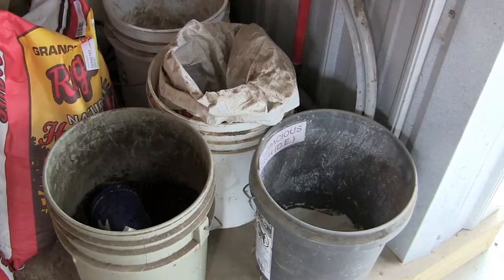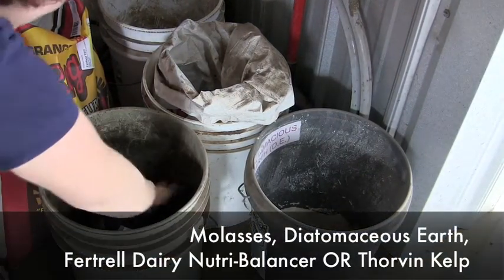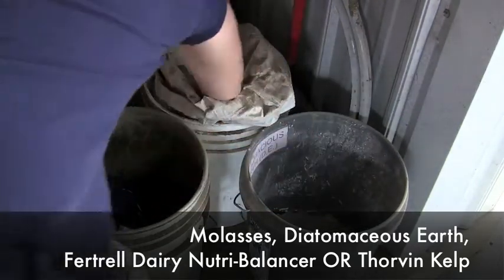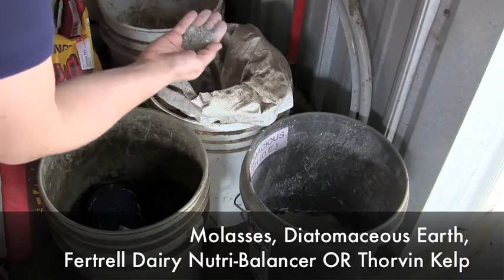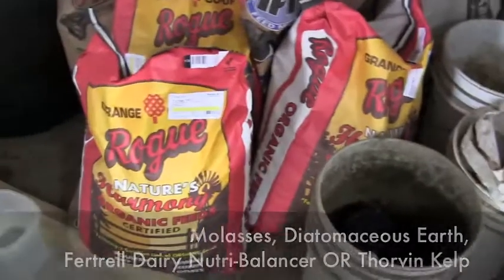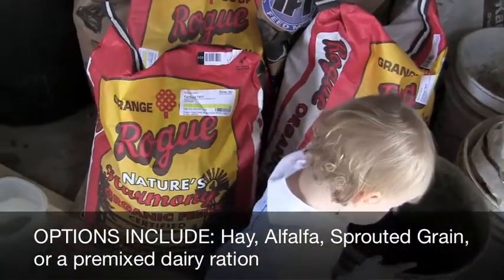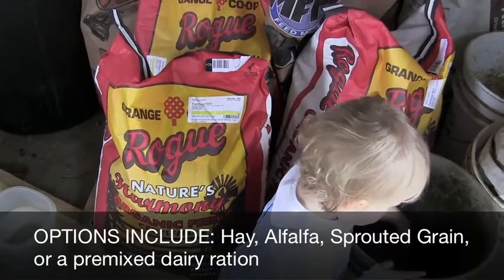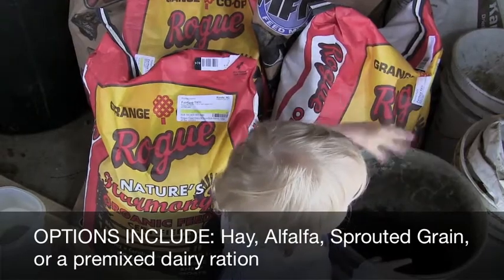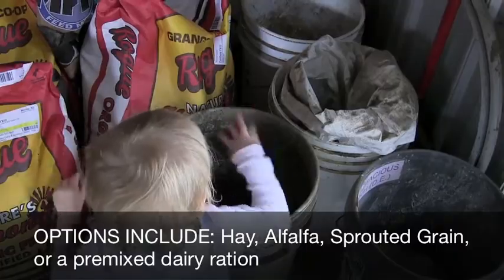Here are the feed additions that we add to the supplement we give our family milk cow. We've got dry molasses, DE, and this is Fitrell's vitamin dairy supplement. We also try to find an organic feed that usually does contain some grain. Ideally you want to find a feed that doesn't have any soy, and you could also feed some sprouted grains — the cows love that as well.